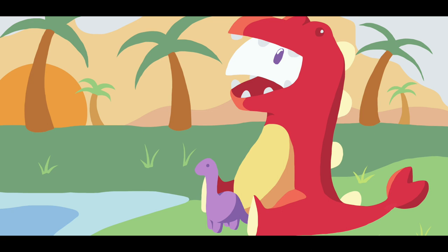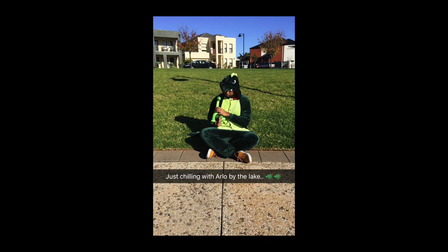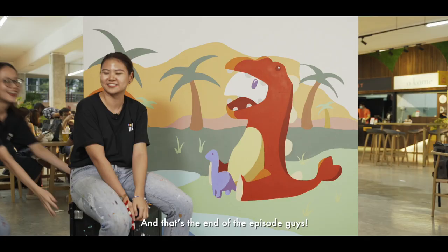So today we painted an illustration of Front Fish Moon in a dinosaur suit with his dinosaur friend. This design is inspired by our colleague Yuzri, who used to dress up as a dinosaur on special occasions. And that's the end of the episode guys, hope you guys enjoyed the video. If you guys want to find out more about Mirrorlingo, you can hit up the links below. Please like, share and subscribe.